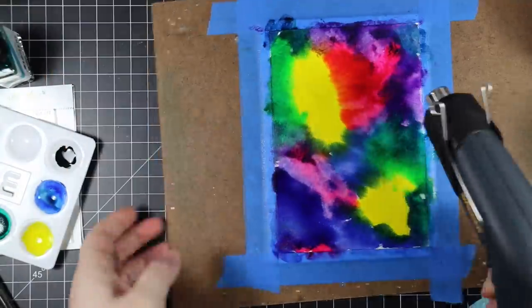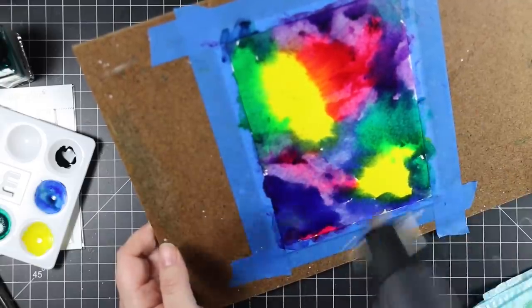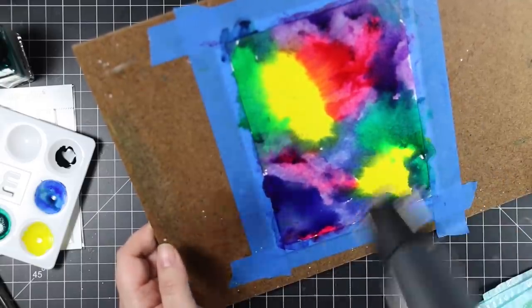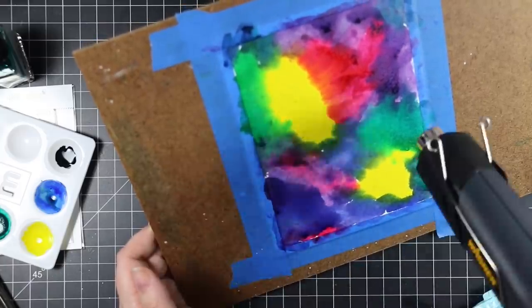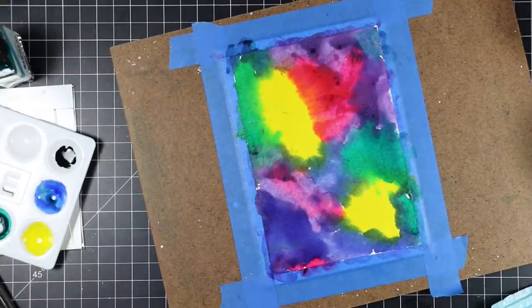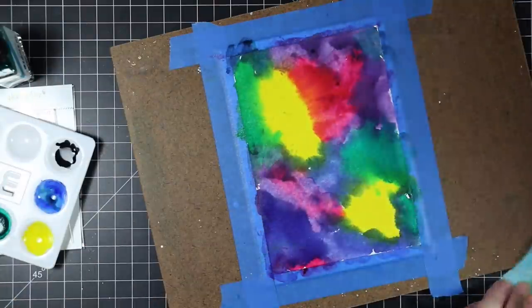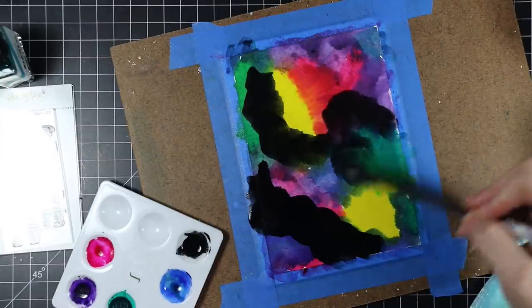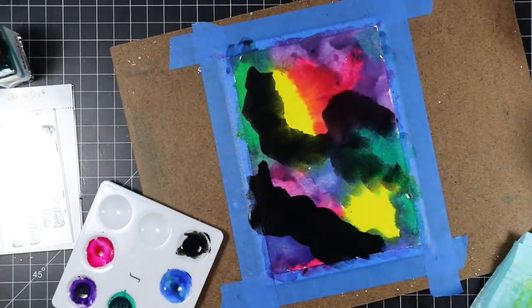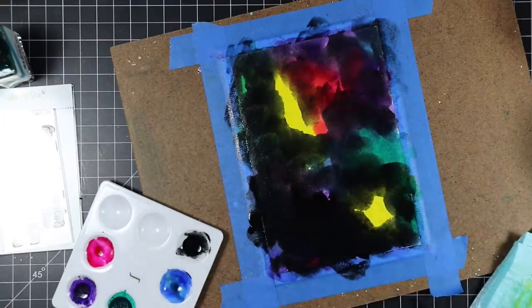Even if you do mix opposite colors, don't worry about it — you're covering it all with black watercolor at the end. This is one of those projects where you really want to go all the way to the end before deciding whether you want to use it or not. I just slapped all that color on there and then dried it with my heat tool. You could let it air dry but that takes a lot longer.